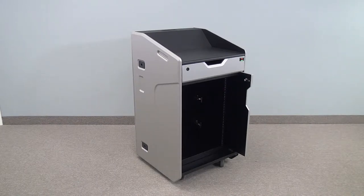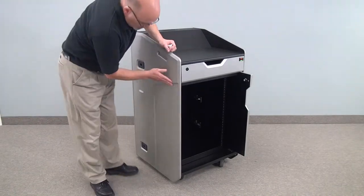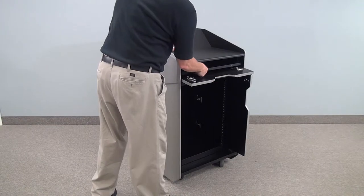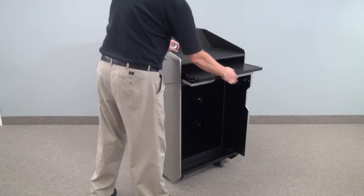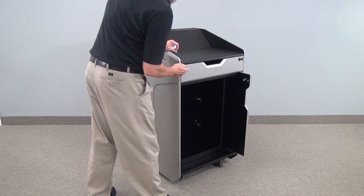Welcome to VFI's model LEX30. It's a high-tech finished lectern, and it has some detailing on it. We like to call it the Star Trek model. It has a pull-out keyboard shelf. Everything is lockable, by the way.